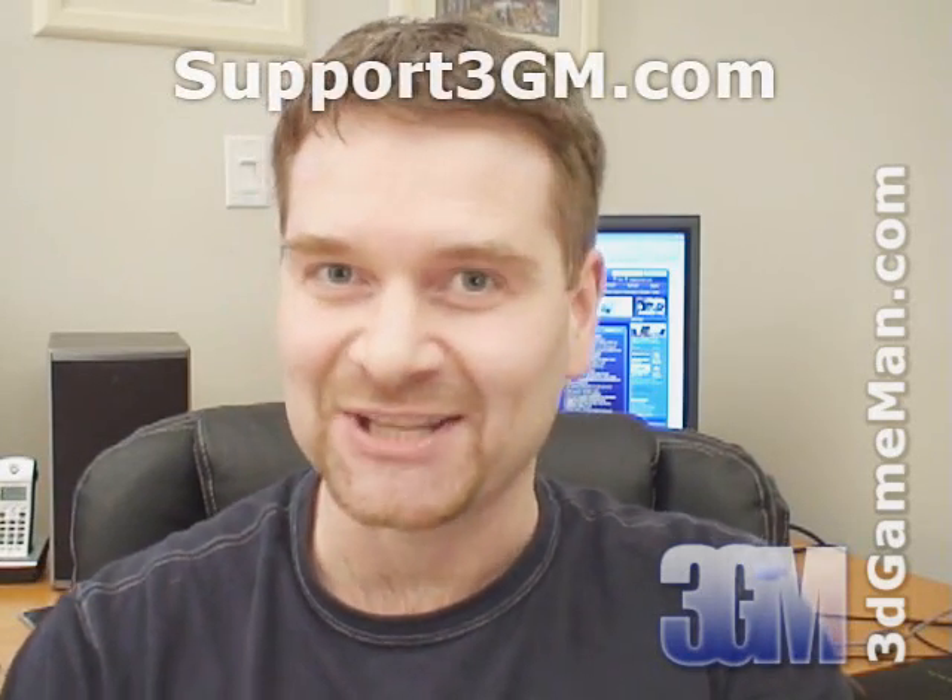While you're there, you can go into the forums and register — registration is completely free. Keep in mind you can find out a lot more on this product in the forums. As a final note, if you love watching my video reviews, please remember to help support 3dgameman.com. If you wish to support, please visit support3gm.com.